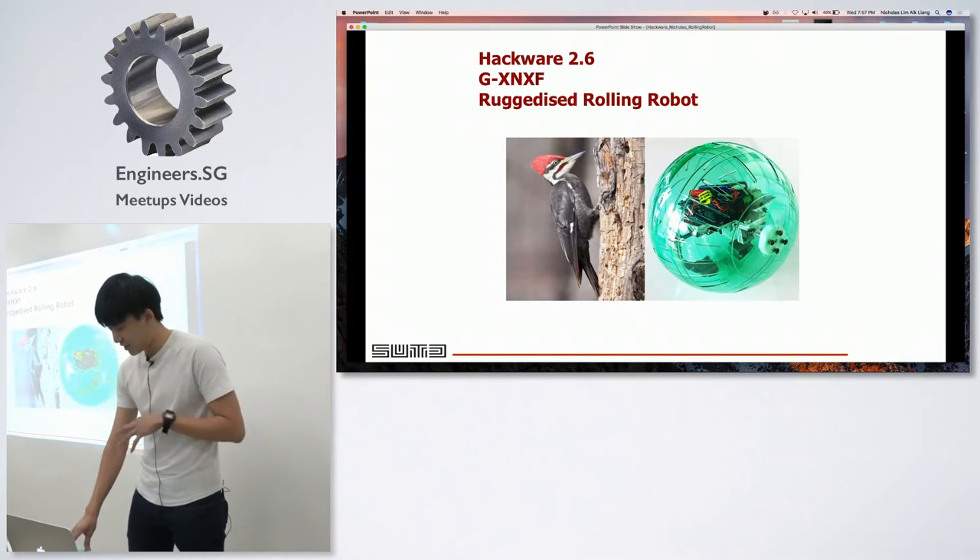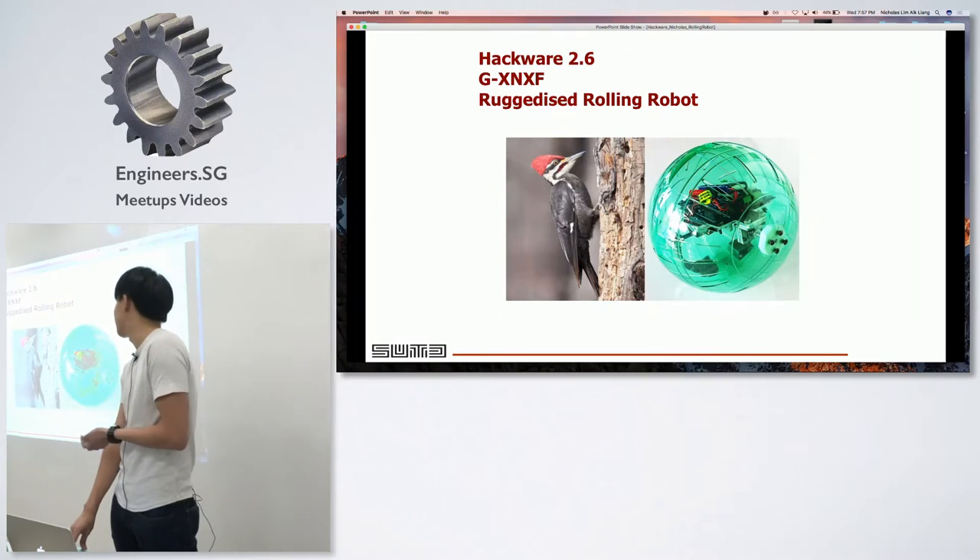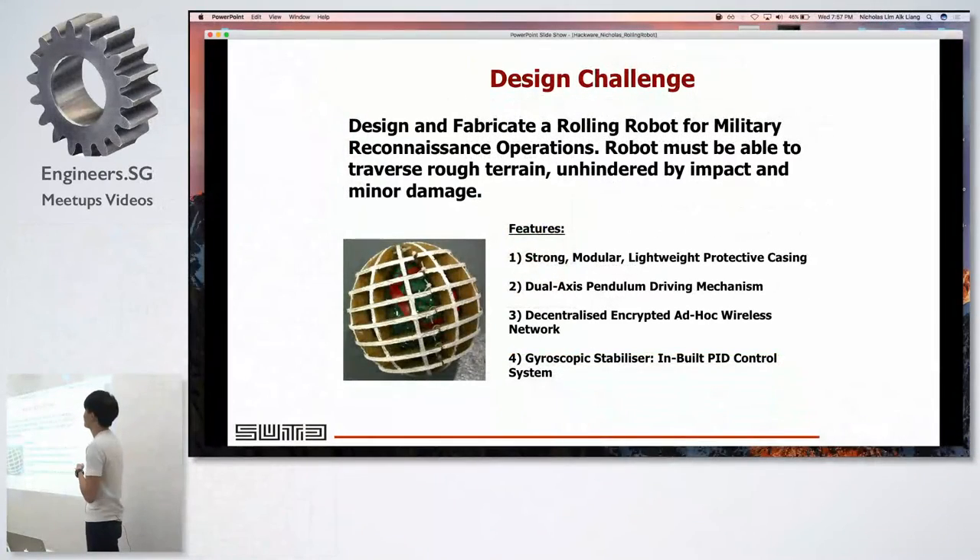This is the ruggedized rolling robot that we came up with over the course of the term. The design challenge given to us was to fabricate and design a rolling robot — it needed to be spherical and ruggedized. There was a lot of freedom in what ruggedized meant: moving over rough terrain or withstanding impact. My group focused on the impact portion — being dropped from a certain height while protecting all the interior electronics and the shell.